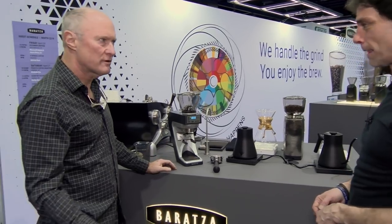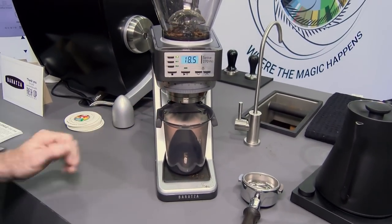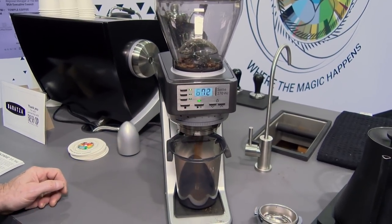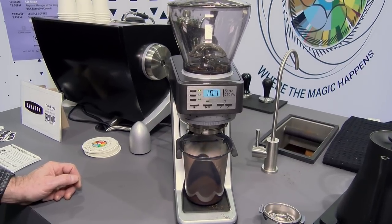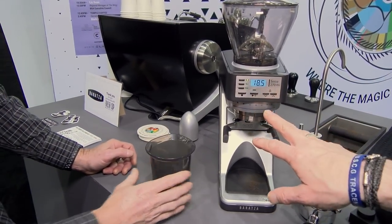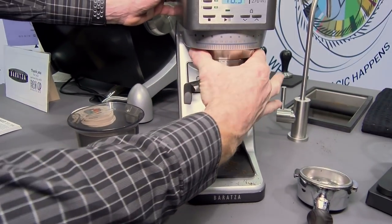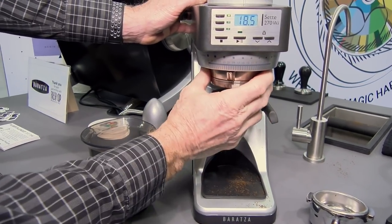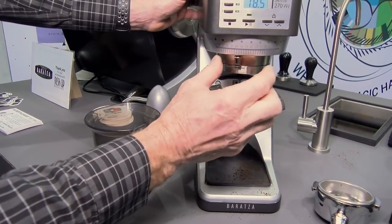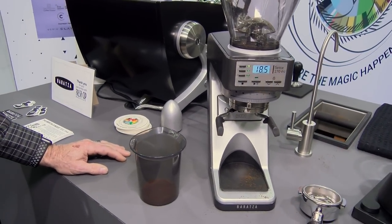We've shown the grinder in portafilter mode, but it's also available for grinding direct — if you have a large Chemex or something like that, you can grind into the bin. The bin is supported by the same arms and not touching the bottom. Because the grinder tares automatically, even with a very different weight on the bin, we're within two-tenths. You've got three presets with an adjustable portafilter holder. There's a macro setting for changing from espresso over to filter, and a micro adjustment for fine-tuning espresso — an entire sweep of the micro is equal to one click on the macro. And because we're grinding straight through, super low retention.